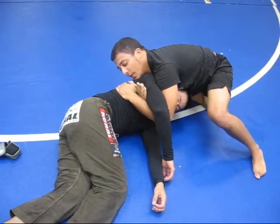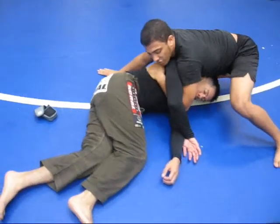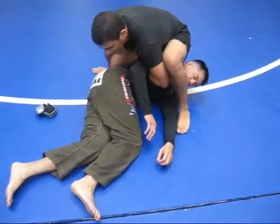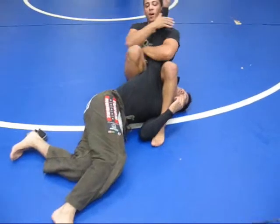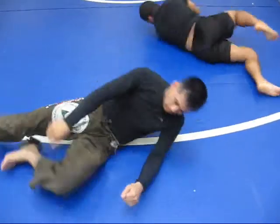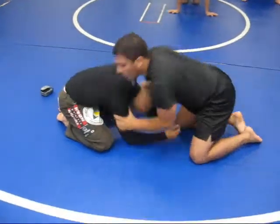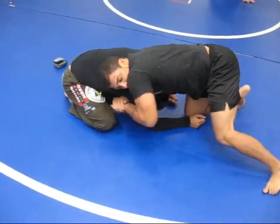When I'm ready here, I let go here, I have a post, throw my hips over, I'm driving my shoulder into them, snake my legs up, and fall into the other side.